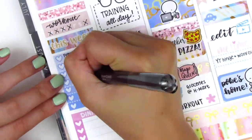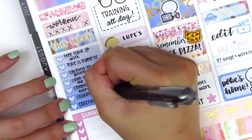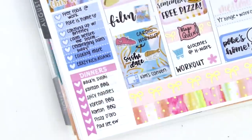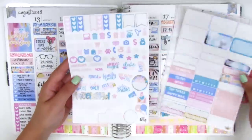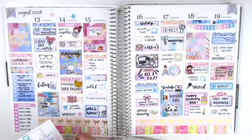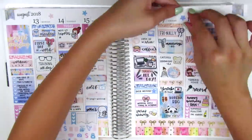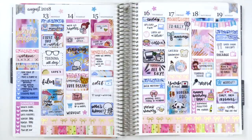I moved to my sidebar to track all my workouts, happy memories, and dinners for the week. Once done, I noticed I had quite a few asterisk stickers left from the kit and the top section was really blank since I didn't use any date covers this week, so I sprinkled in those asterisk stickers at the top for a little decoration. And that's it for this week's spread — it went by really fast, though there were a lot of adjustments made here and there.